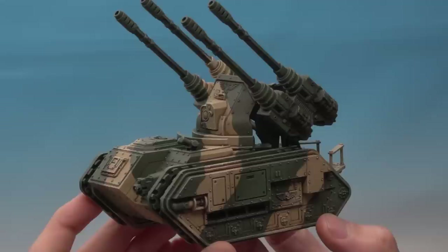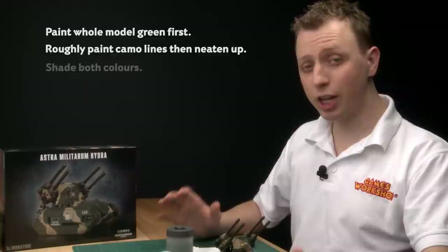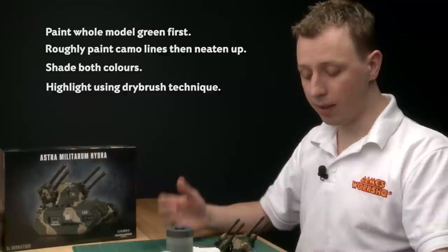To recap: start by painting the whole model green first. After that, roughly mark in where the camo lines are going to go and then neaten them up afterwards. Once you've done that, shade both colours at the same time, then use dry brushing to highlight them. That's how you paint the Cadian camouflage scheme — and remember you can use this technique for painting any Cadian vehicle.